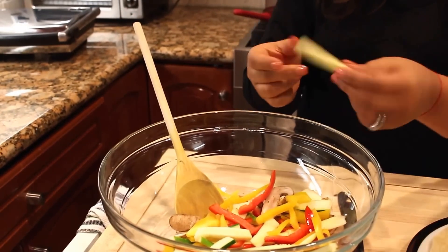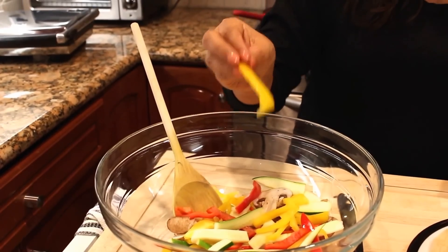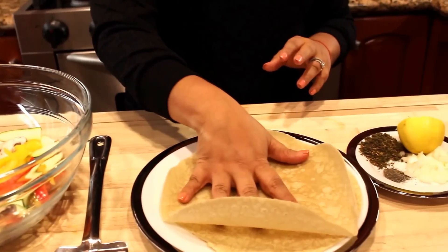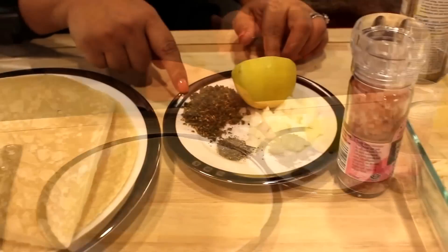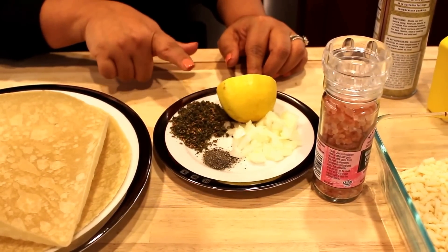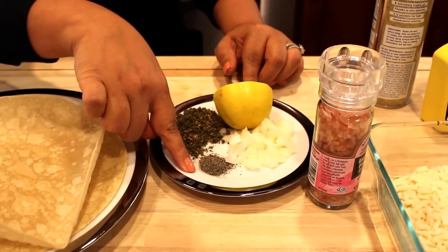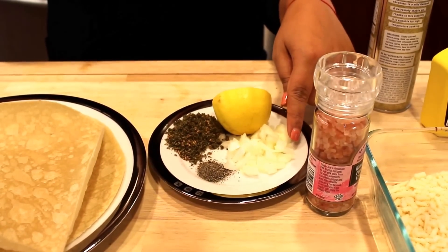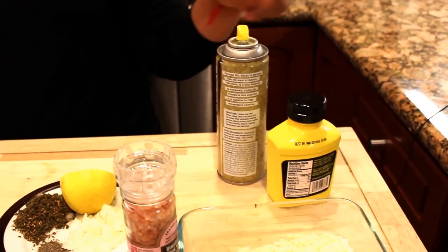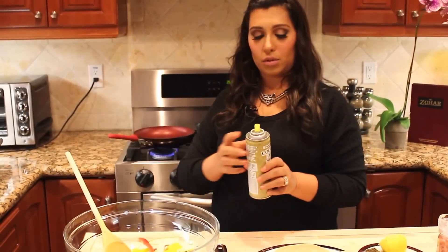I have yellow bell pepper and red bell pepper — that's all you need for the vegetables. I have two gluten-free tortillas, one tablespoon of za'atar — za'atar is the secret ingredient for this recipe, you can go to my website to see how to spell it and where to get it, it's very healthy. I have half a teaspoon of black pepper, one tablespoon of onion, half a lemon, Himalayan salt spray, coconut oil, mustard, and my vegan cheese.